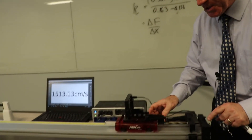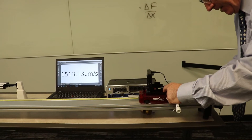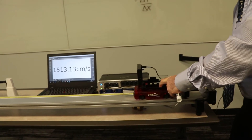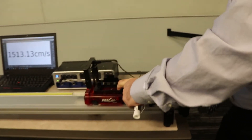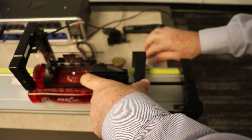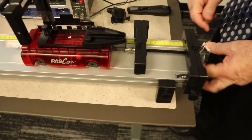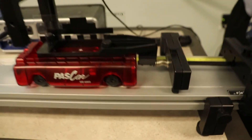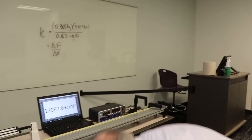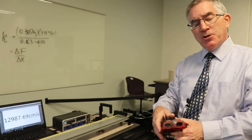You're going to make eight measurements: small, medium, and large. The biggest measurement you can make is with the spring completely compressed. Let me put the little piece of metal in there. Getting a reading of about 12,987 centimeters per second at the largest stretch — couldn't catch it fast enough. That is the kinetic energy version of the experiment.